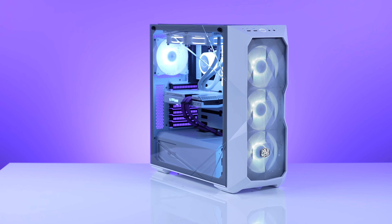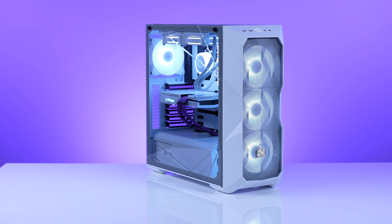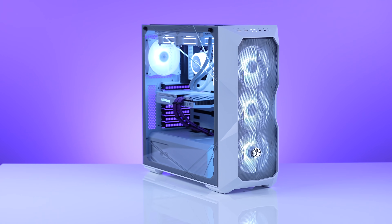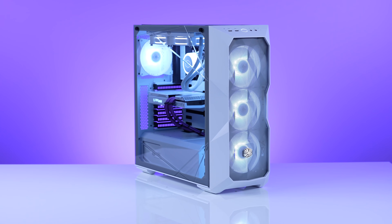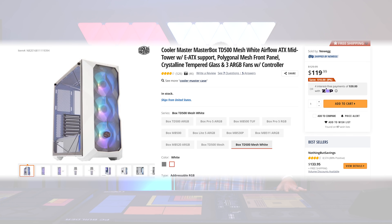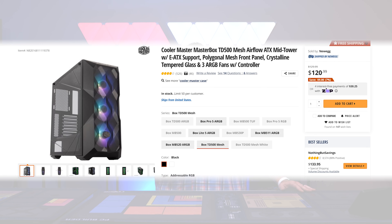Though the case is unique, it's going to be up to you if you like the aesthetics. I know a lot of people do, and I keep getting requests for the case for commissions, but the case isn't going to literally appeal to everyone. The case comes in at $119 or $126 on Newegg, depending on if you're going for the black or the white version.